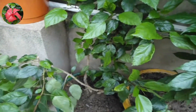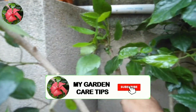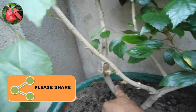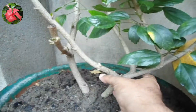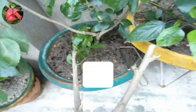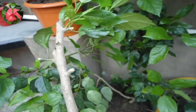Now let's see some examples of hard pruning and soft pruning. Here you can see this is my hibiscus plant, and as you can see it is totally out of shape. So I will do some hard pruning on this. I have selected this branch to cut off completely to make the plant bushier. Now you can see I have already cut the branch off — this is an example of hard pruning.